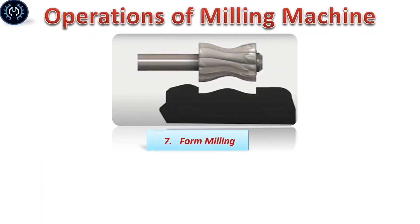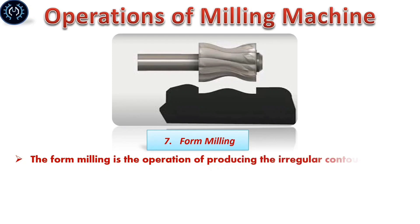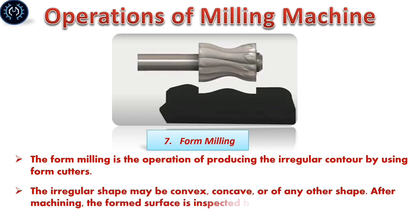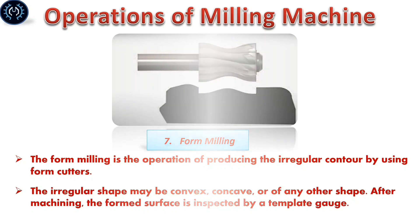Form milling: Form milling is the operation of producing irregular contours by using form cutters. The irregular shape may be convex, concave, or any combination of shapes. After machining, the form surfaces are inspected using a template gauge.